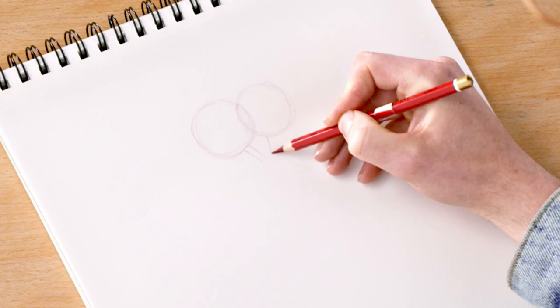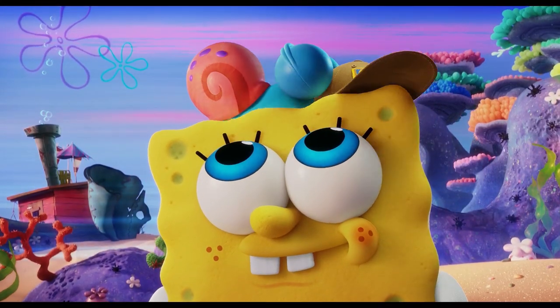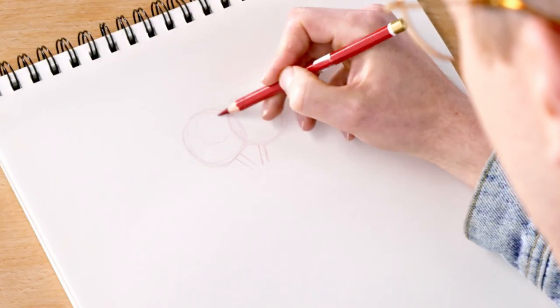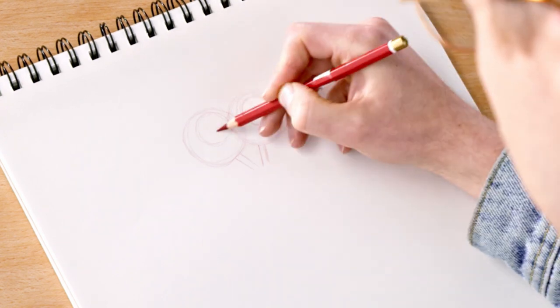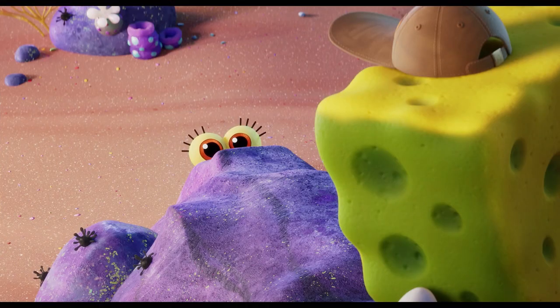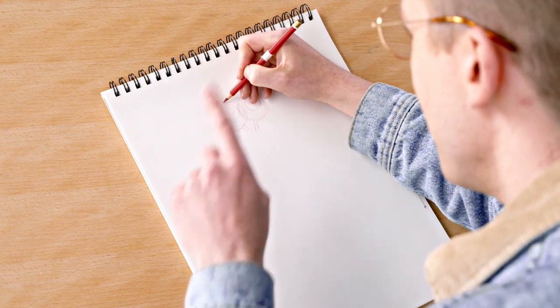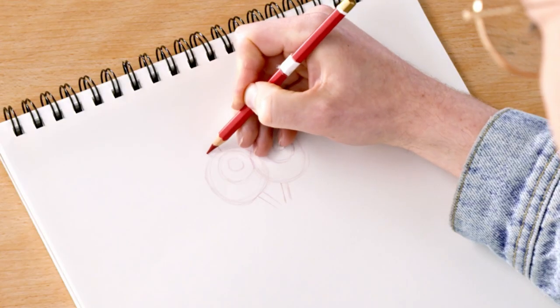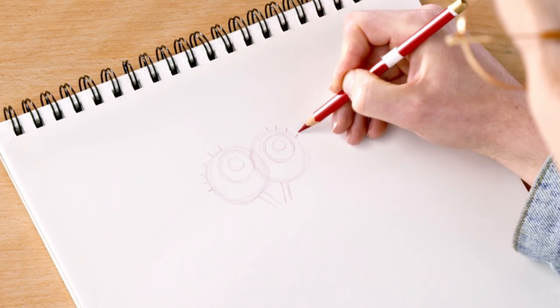Then we're going to put in his irises. For this pose, it'd be nice to draw him looking up — like if you want to draw him next to SpongeBob, you could have him looking at SpongeBob. So let's put one about right here and another one on the other side, and then the pupils. Gary has even more eyelashes than SpongeBob, so let's go and put those in, starting at the middle of the eye: one, two, three, four, five, six — one, two, three, four, five, six.